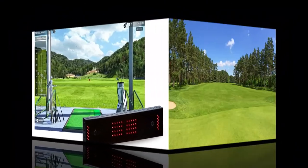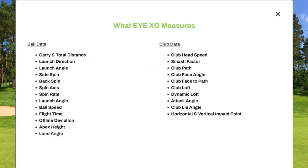What does the Ryxo measure? Ball data includes: carry and total distance, launch direction, launch angle, side spin, back spin, spin axis, spin rate, ball speed, flight time, offline deviation, apex height, and land angle.